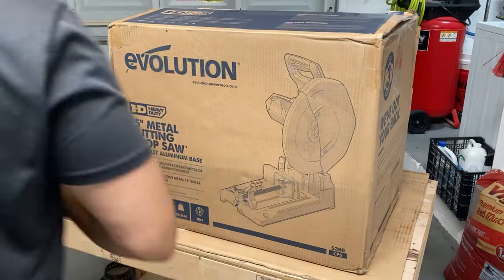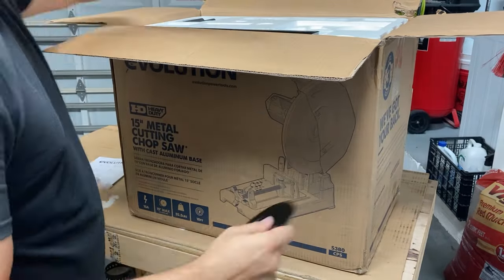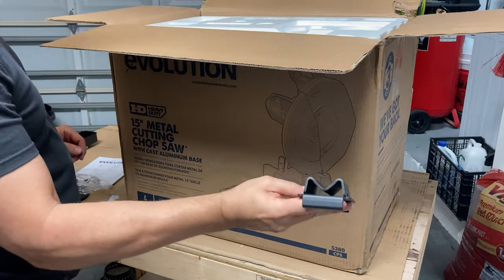Hi everyone and welcome back. This particular saw you see here is the Evolution S380 CPS 15 inch metal cutting chop saw.